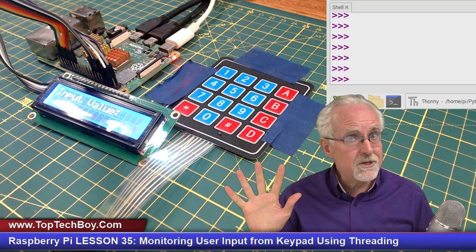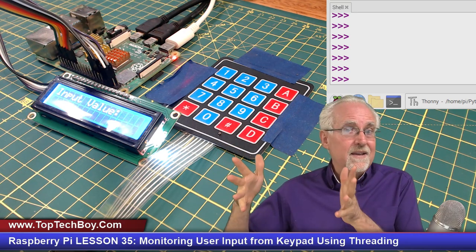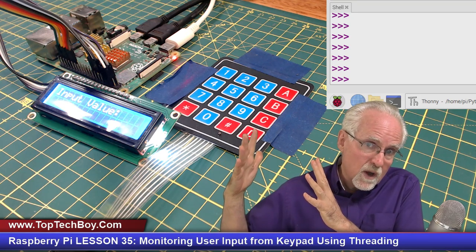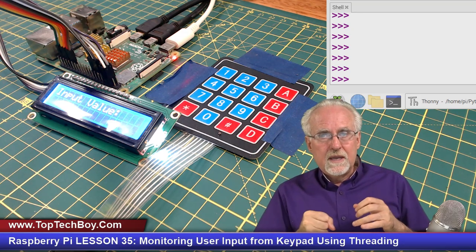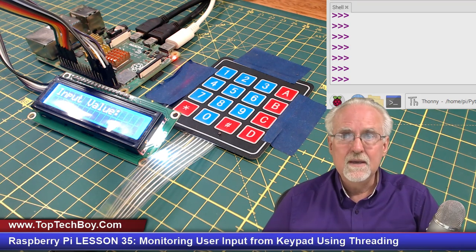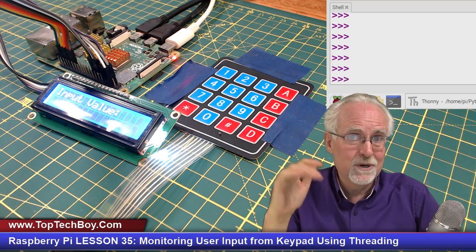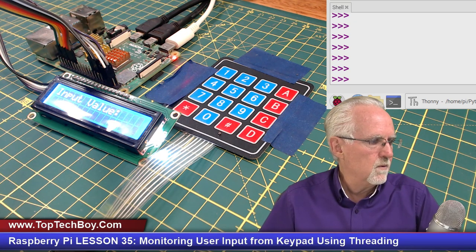In a practical system you need your main function running while at the same time waiting for user input. So what is the solution? The magic word is threading. Threading lets us run a background process that sits and looks at the keypad for input, while in the foreground we work with our sensor, alarm system, and password. If you want more on threading, check out my Python playlist.